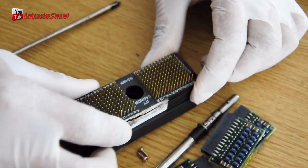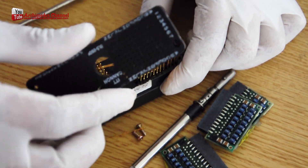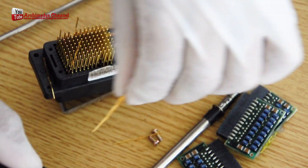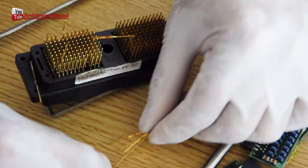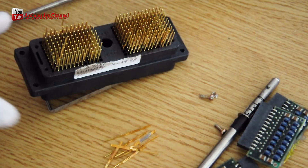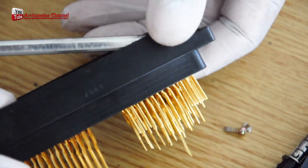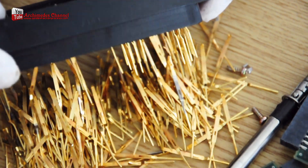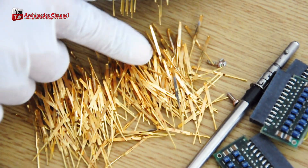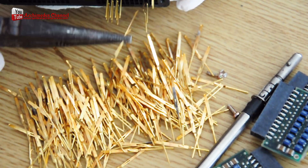Gold is often used to plate the connectors or pins found on electronic components such as memory and graphics cards. It's important to note that not all electronic devices contain gold, and the amount present can vary widely. The gold recovery process requires specific knowledge and equipment.